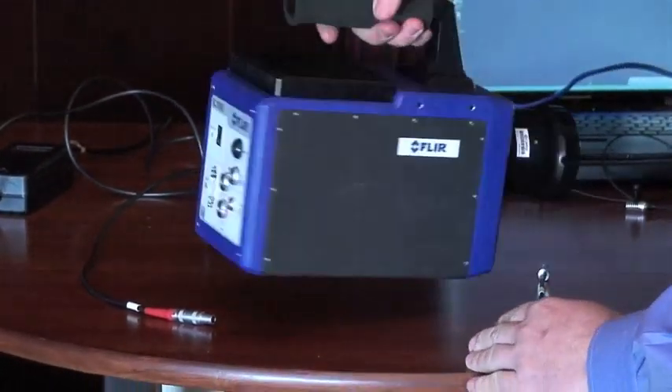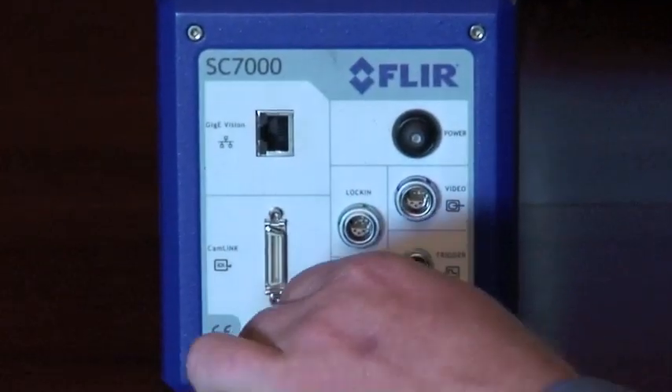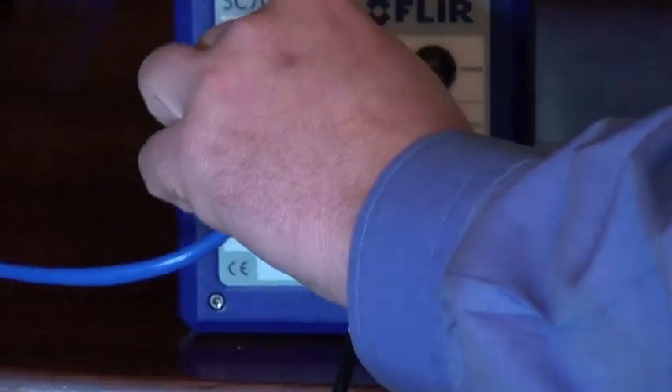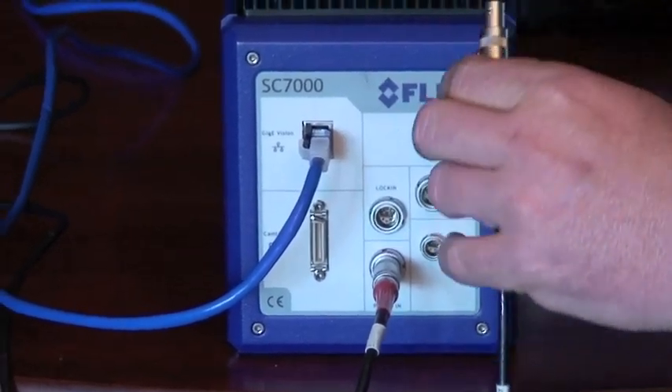Let's spin it around and take a look at the back. We have the power connector on the bottom, ethernet cable connector on the side, and this is where we plug in the adapter that allows us to get analog video.